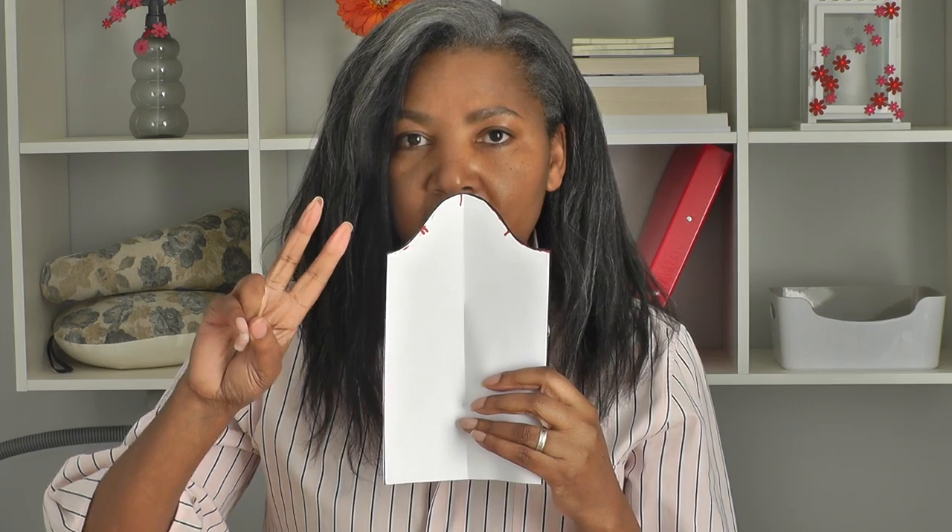On sewing patterns, the way they indicate the front and the back is: the front is indicated by one notch and the back is indicated by two notches. So there's one notch for the front and two for the back, and that's how you insert it into the armhole of your garment — one notch in the front of the garment, two notches in the back, and then a third notch at the top of the sleeve for the shoulder seam, which also indicates the straight grain.